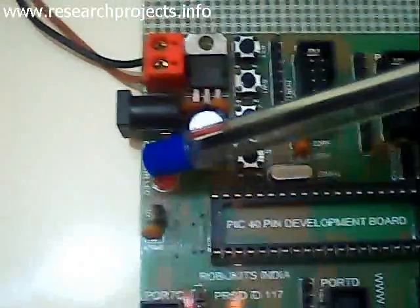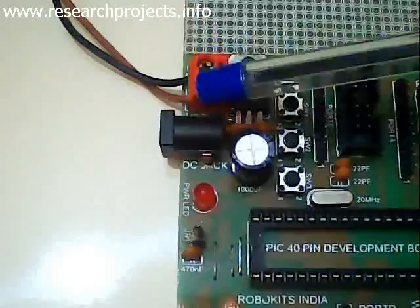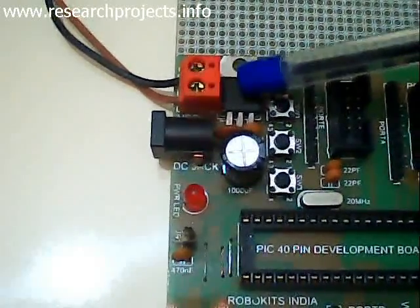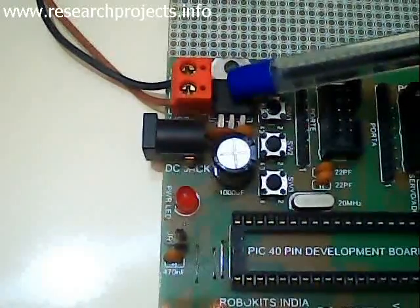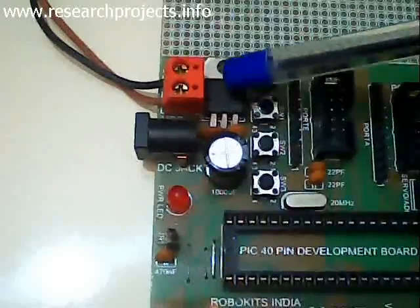Here we have a power-on LED indicator, and this is for power supply. These two things are for power supply. And this one is the regulator IC, which controls the voltage being fed to the microcontroller.